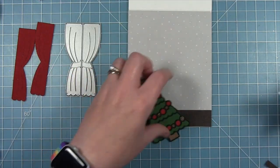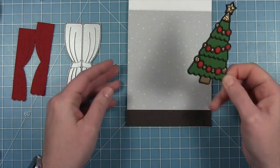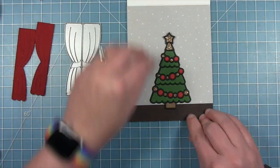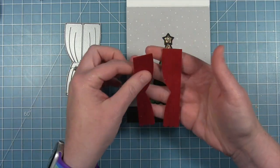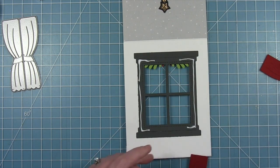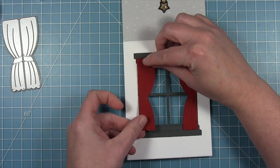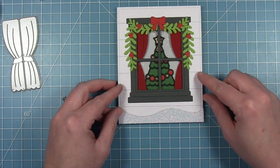I also have curtains cut out of felt — Kelly's idea to try, and I really liked the look. I'm putting the tree down with some liquid glue and closing the card to make sure it's perfectly centered with the window. To hang the curtains — which give that fabric look — I'm putting liquid glue on the top, bottom, and all along the side, then lining the curtains up with that window frame on the inside of the card, so when I close the card you can see those curtains peeking through.